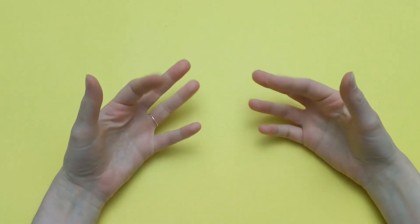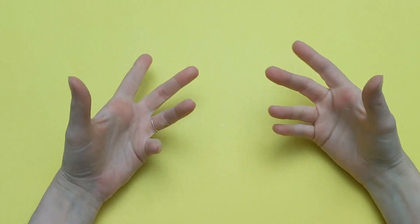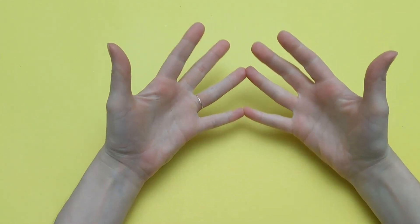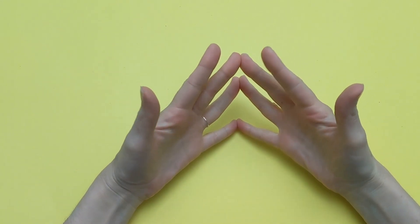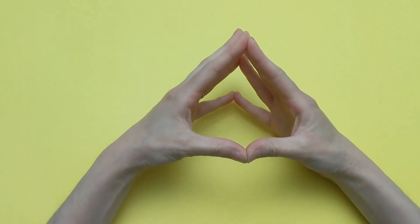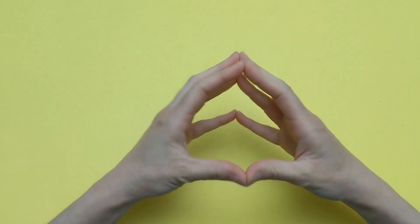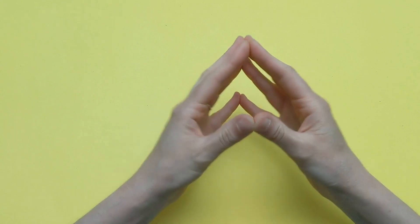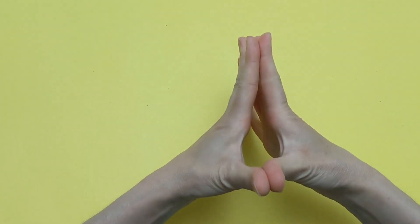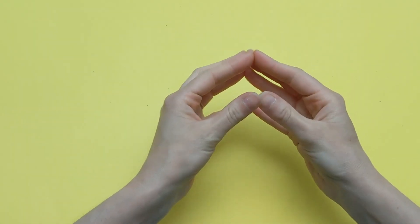Charlotte loves spending her free time at the gym, so our spider legs need to go work out. Let's do some push-ups. Put your pinkies together, ring fingers together, middle fingers together, index fingers together, and thumbs together. We're going to do 10 push-ups: 1, 2, 3, 4, 5, 6, 7, 8, 9, 10.